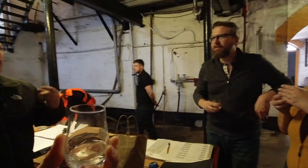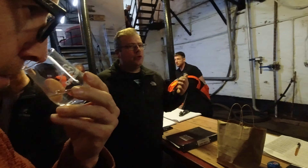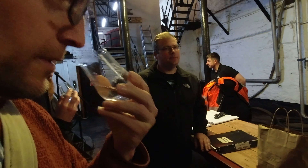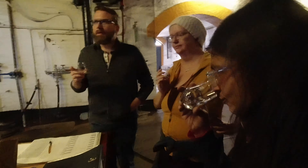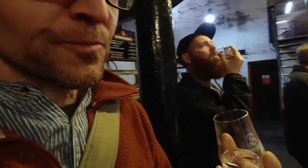This is a Springbank new make. Through the week we collect everything we've made, and that goes into our tank next door ready for filling casks. This is a sample of what goes into those casks — it's 63.5% ABV. It's funky fruit — it is sweet, like really, really strong candy. Oh, it's hot.